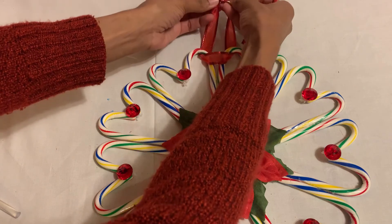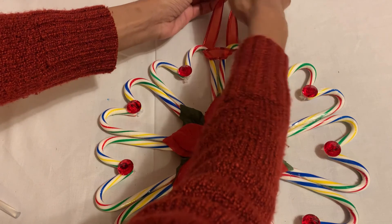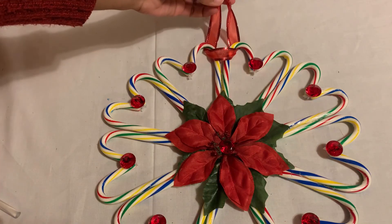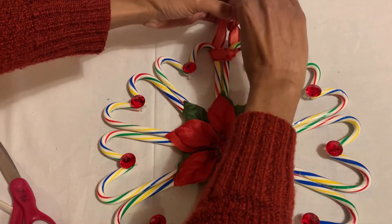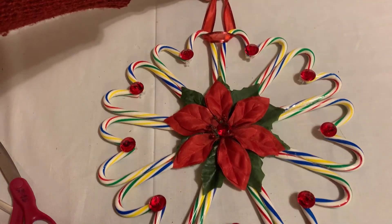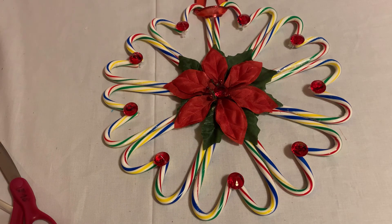I'm just gonna make it safe and secure, add another knot, then cut those edges. Turn it at the end and that's it! I hope you guys like this wall decor and put it on your wall for Christmas. Enjoy your holidays and I will see you guys soon — thank you!